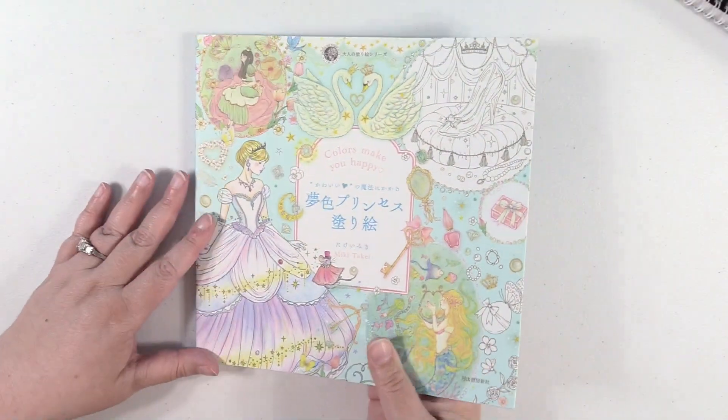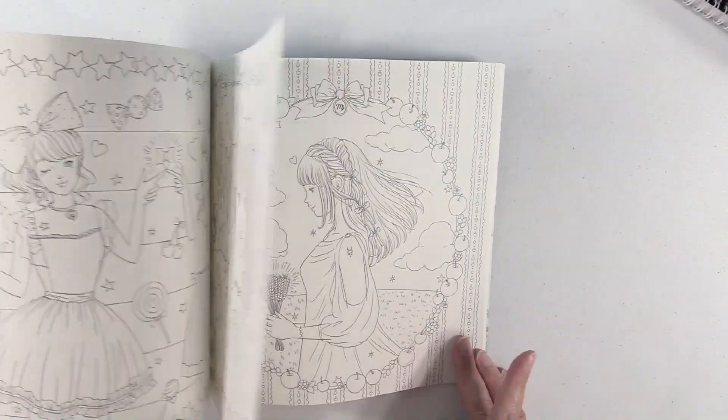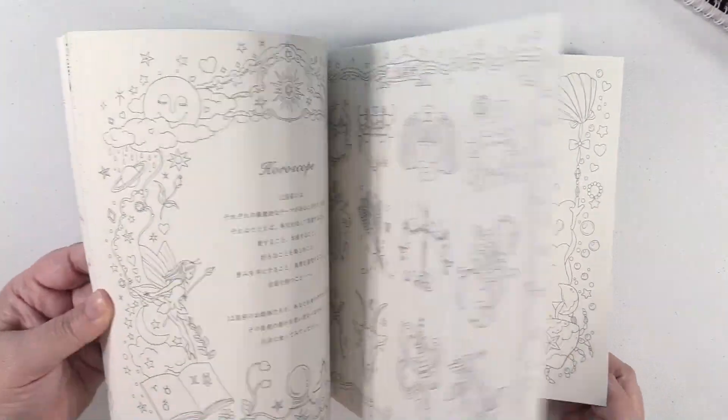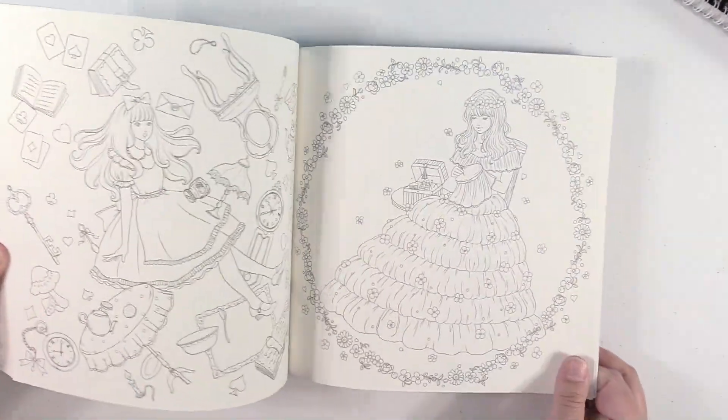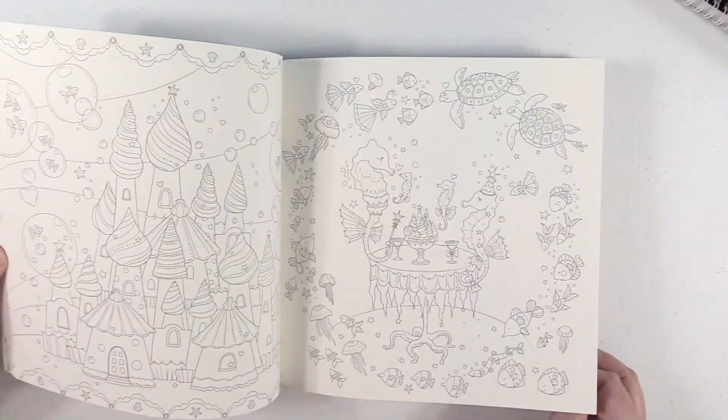Here is another one — this is Colors Make You Happy. I believe there are several volumes of this and I think this is Volume 1. I like all the little fashion and princess kind of related images.